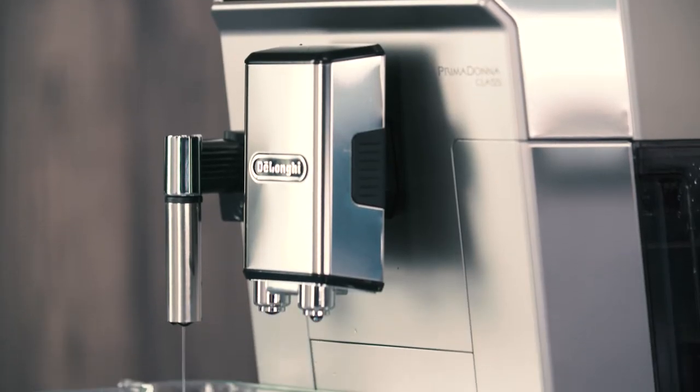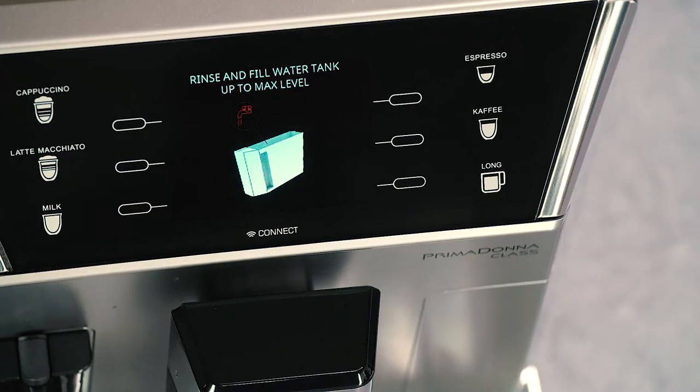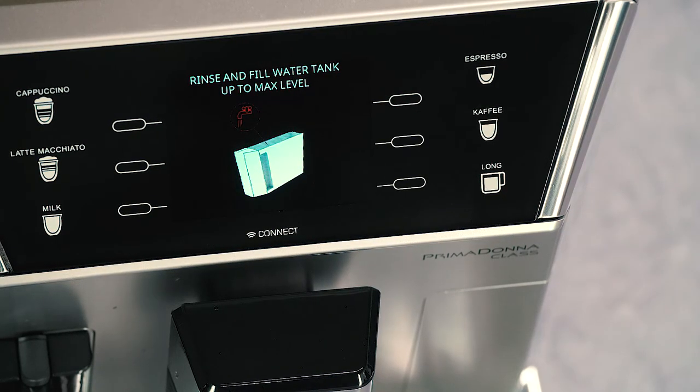After about 25 minutes, descaling stops. 'Rinse and fill water tank up to max level' appears. The appliance is now ready to rinse with fresh water.